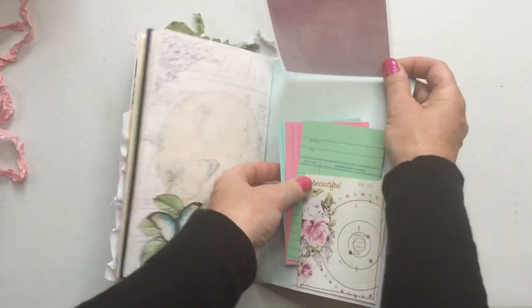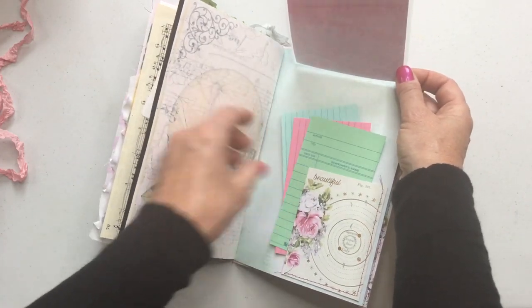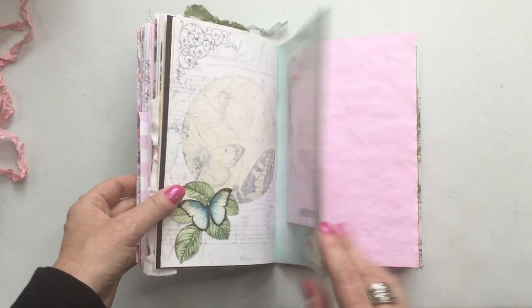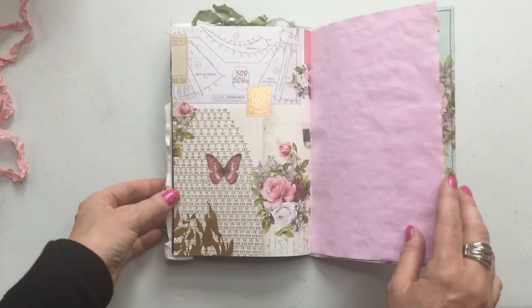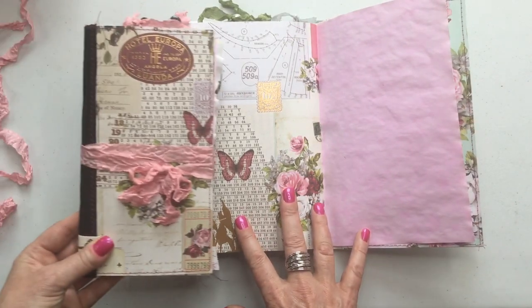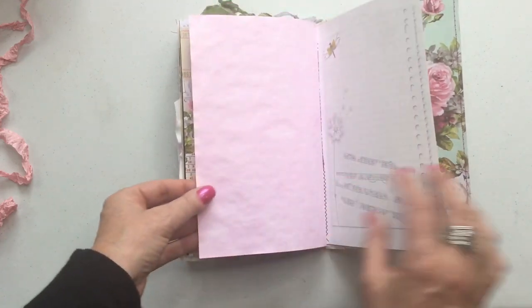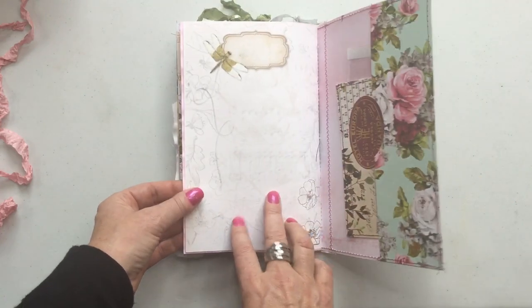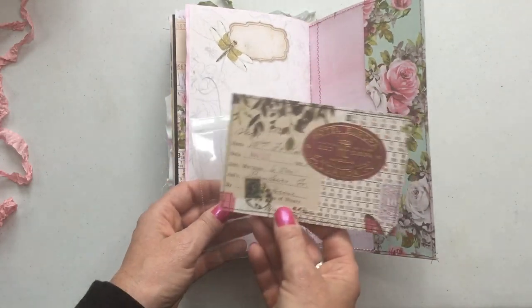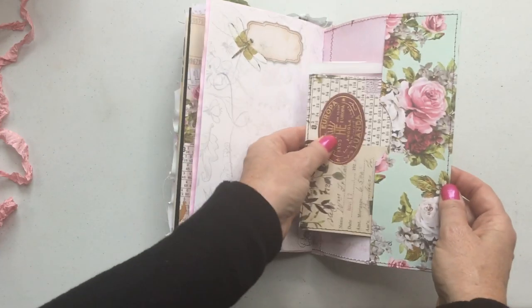I've just added some bits under here — just some extra little things I had. A stitched pocket there. This is the same paper as the one I used on the front cover, and this one I used inside. So I've included another photo pocket to use, and then this was an extra piece — I've just turned that into like a little journaling card or postcard.